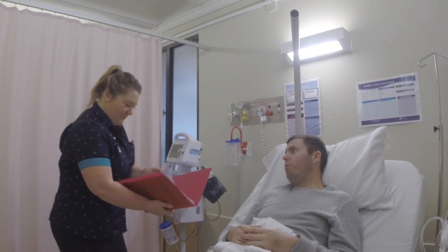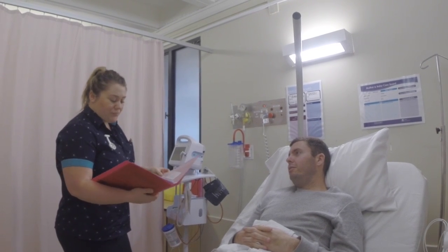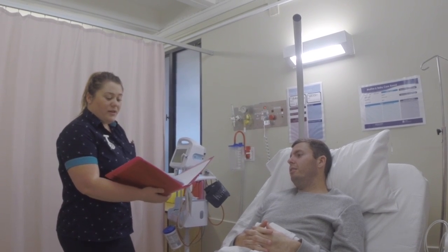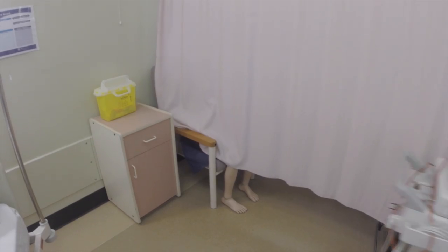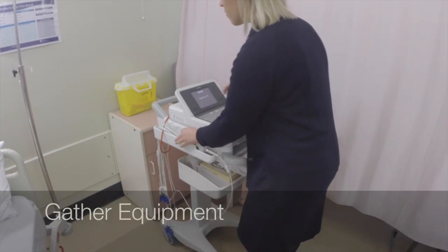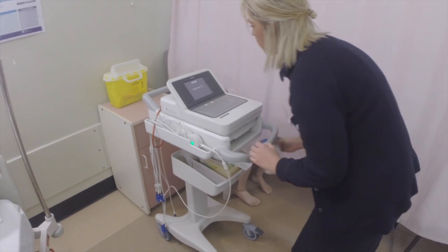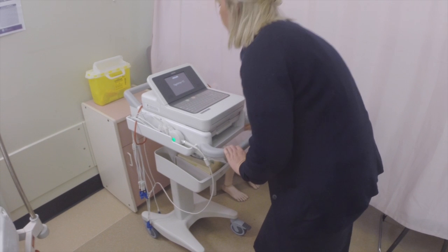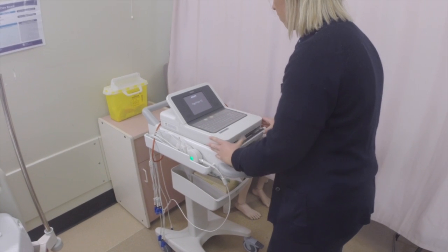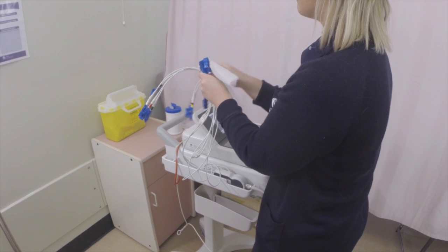After checking the patient identification details, she explains the procedure and has the patient changed into a hospital gown. Ashley ensures that he is comfortable while she collects the necessary equipment. The nurse collects an ECG machine loaded with ECG paper, 12 electrodes, and any other equipment suitable for the individual. For example, a razor may be needed to remove any excess hair and gauze to improve conductivity if the skin is wet. Also ensure that the ECG leads have been sanitized.